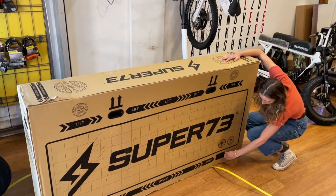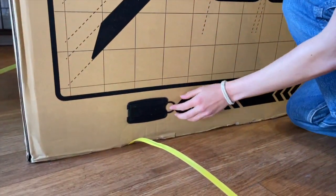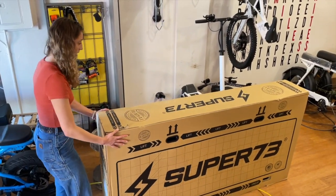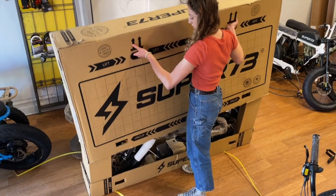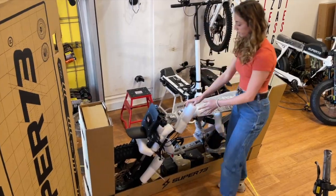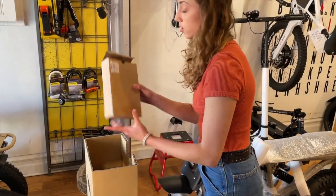There are four things in here. There are boxes up top — these are pedals and other things you need to build the bike. Set those aside for now. And this is your charger — you're going to need this later.